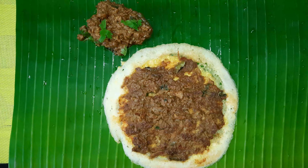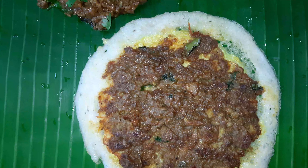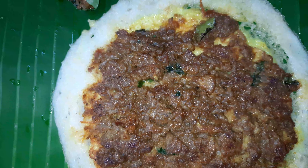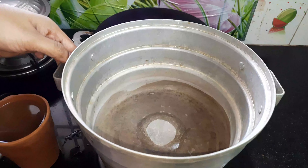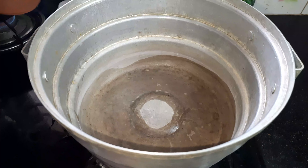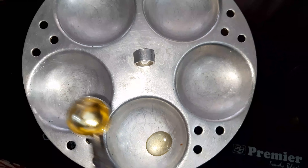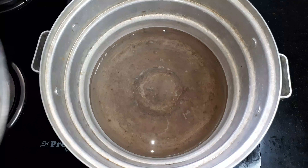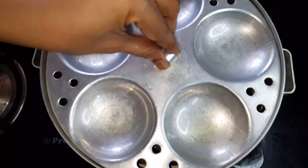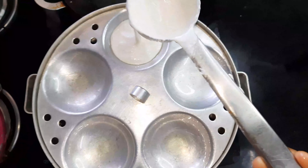Now the batter is ready. Add two eggs and let the egg cook well. The dough is ready. Take a deep heat pan, cook well, and start greasing the dough a little.